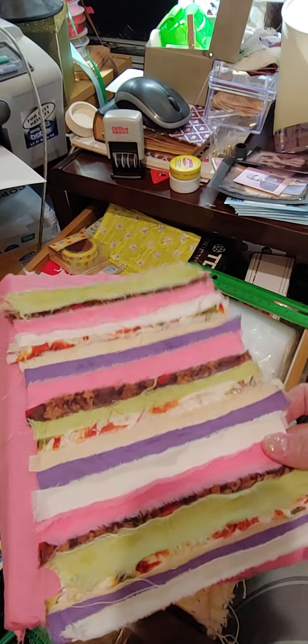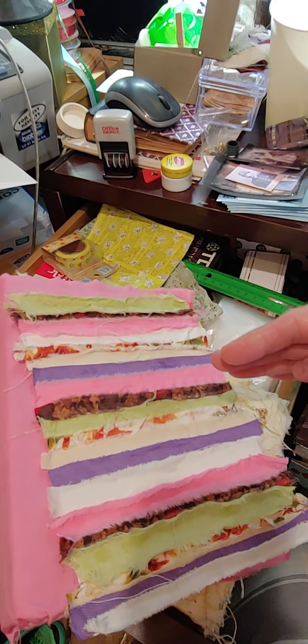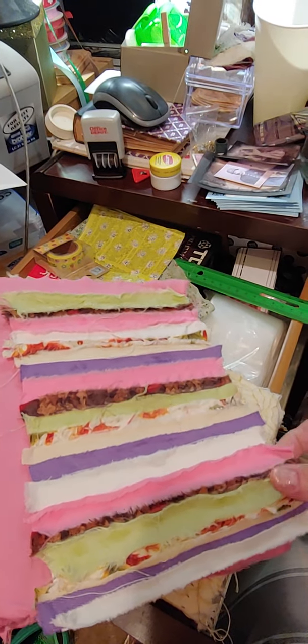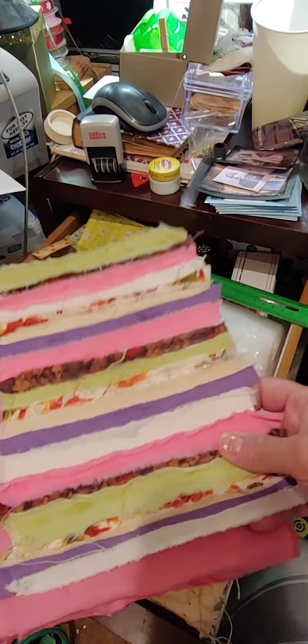Strips of fabric — just different strips that I had, different pieces of fabric. I just took strips from it and just glued different strips down.